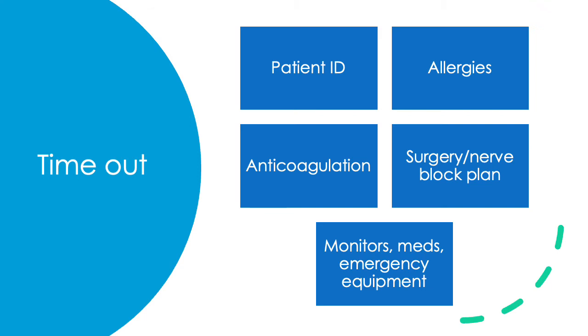A timeout prior to performing any procedure is very important and should never be skipped. This ensures that a standardized procedure is followed every time and nothing is forgotten. The essential components of a timeout include confirming the patient's identity, confirming any allergies, reviewing anticoagulation status, going over the surgery plan, the laterality of the surgery, and what nerve block is being planned. It also includes checking that all monitors are on, medications are available, emergency equipment is nearby, and the patient has a working patent IV.